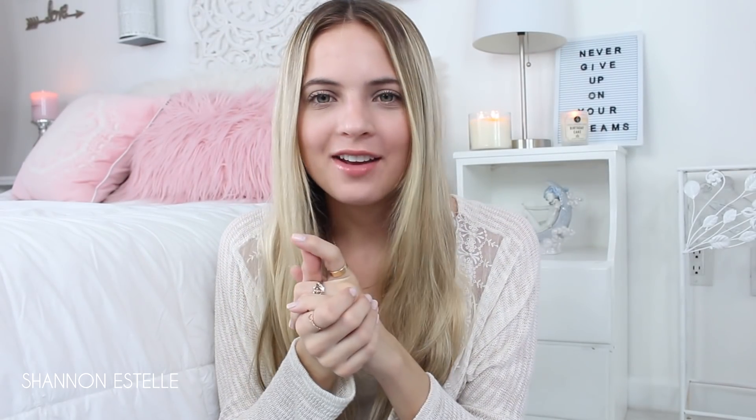Hi guys, welcome back to my channel! I've been getting a lot of questions about my hair lately. In almost every Instagram picture I post, I have these really loose natural waves, and I figured I'd show you how I do that today.